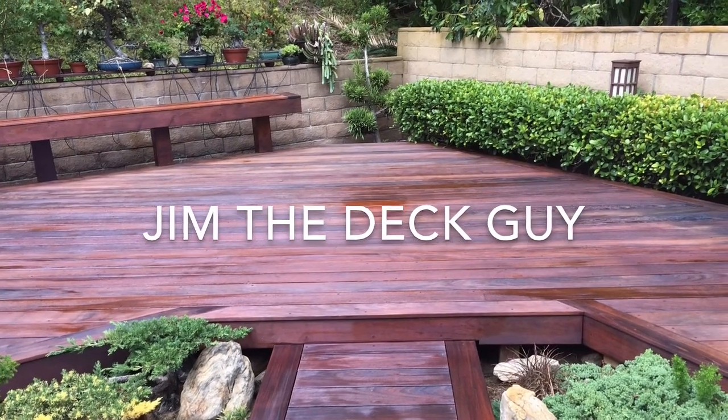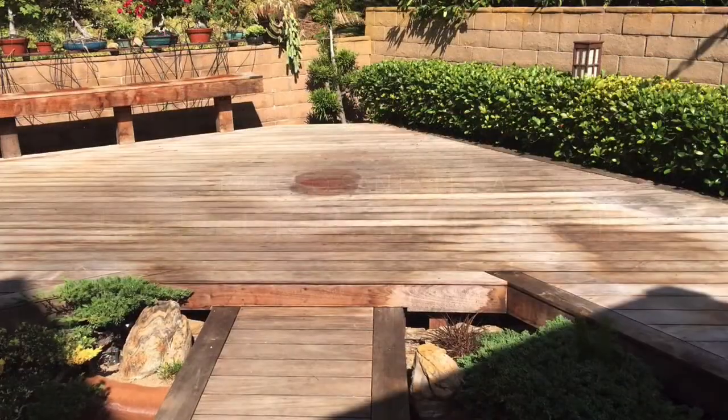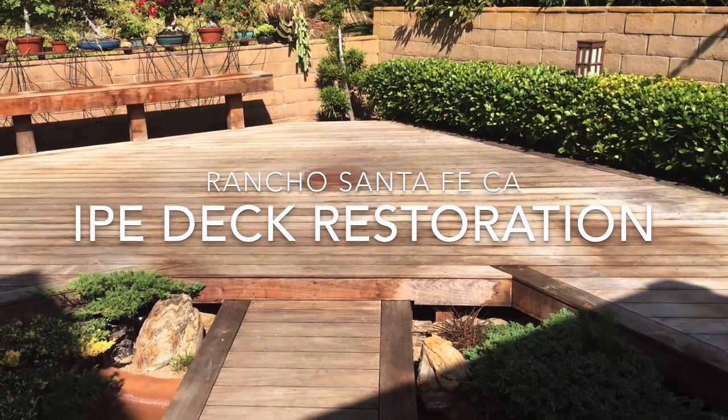Welcome to one of our deck restoration projects in Rancho Santa Fe, California. This Ipe deck had discolored over years and was in desperate need of some refinishing.